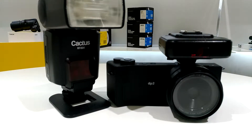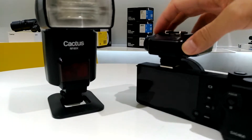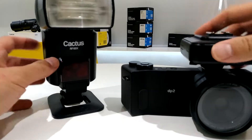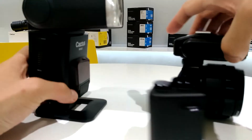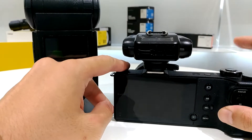Hello, in this video I'm going to show you how to use the V6II flash transceiver with the XTTL firmware on the Sigma camera. Right here I have my V6II on the Sigma DP2, and then I have my Cadiz RF60X. They are all with the latest firmware.